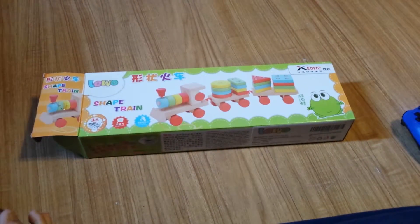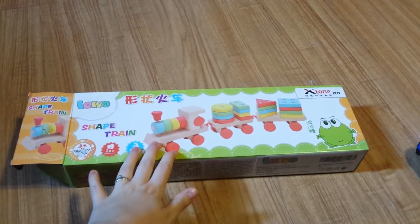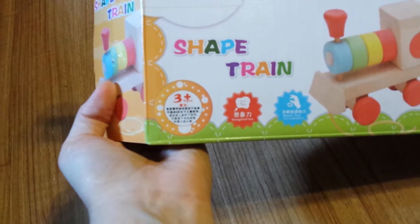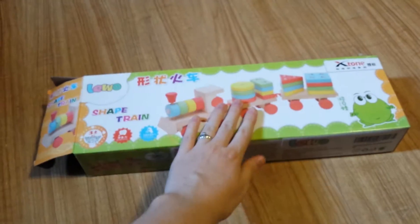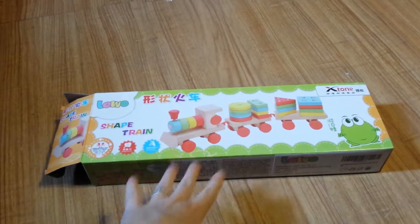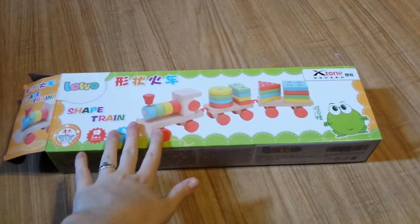Hey everyone, this is gonna be my first product review, and it is gonna be on this adorable little wooden train set. I saw it, I wanted it — this is a far future purchase. It's in Chinese, but the number three and a plus sign is pretty universal. My son is just over three months old so he's not gonna be playing with this for a while, but it was so cute. I love wooden toys — I'll do a video on wooden toys later on and why I believe they are so awesome.